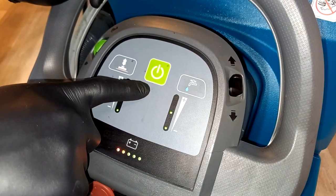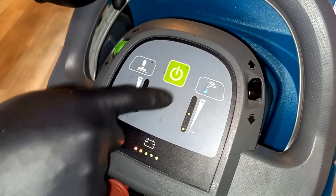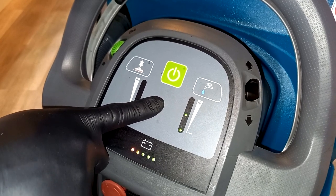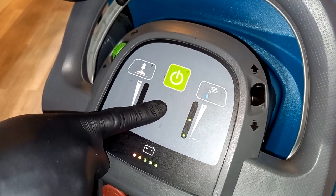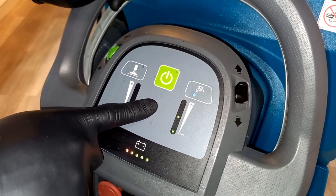The button in the middle is a quick start — pressing it causes the brush deck to lower itself ready for use, and the machine is all set. The only additional thing you have to do is lower your squeegee vacuum.